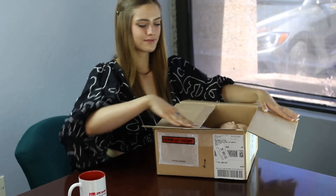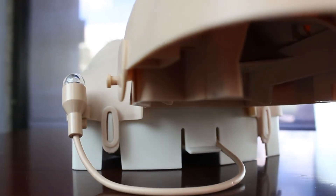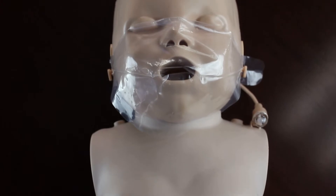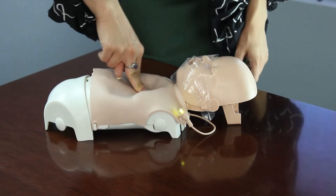An exciting addition to the Ultralight series of products, the Infant Ultralight Mannequin is now available for pre-order. The Infant Ultralight is lightweight, portable, and extremely fast and easy to set up and use.